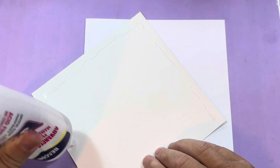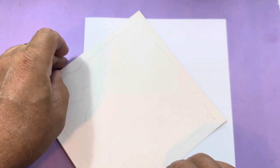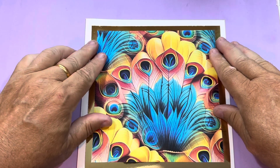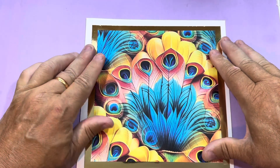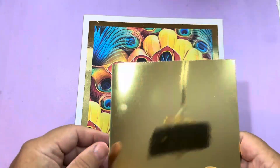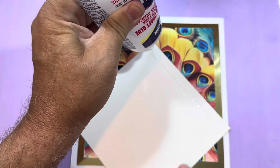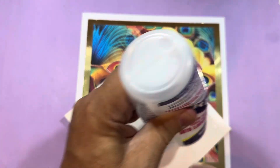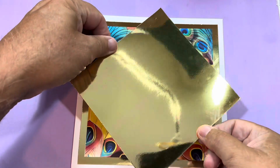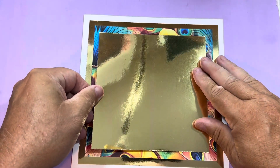You can do this technique or this project with any of the design sets that you've got. The main design is going to go in the middle there. Then I've taken another piece of gold card and I'm going to put that in the middle as well — it's like a matte and layering, but I've used quite large areas of the gold to give it nice rich borders to go with the colours of the peacock.